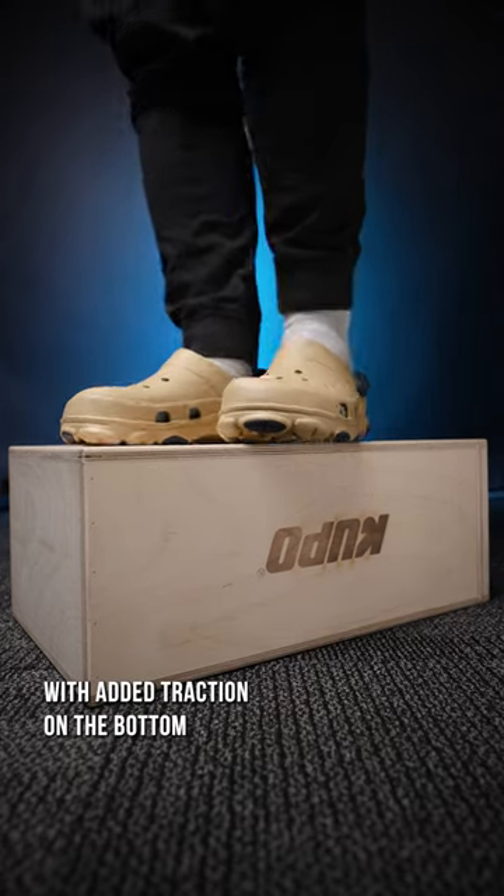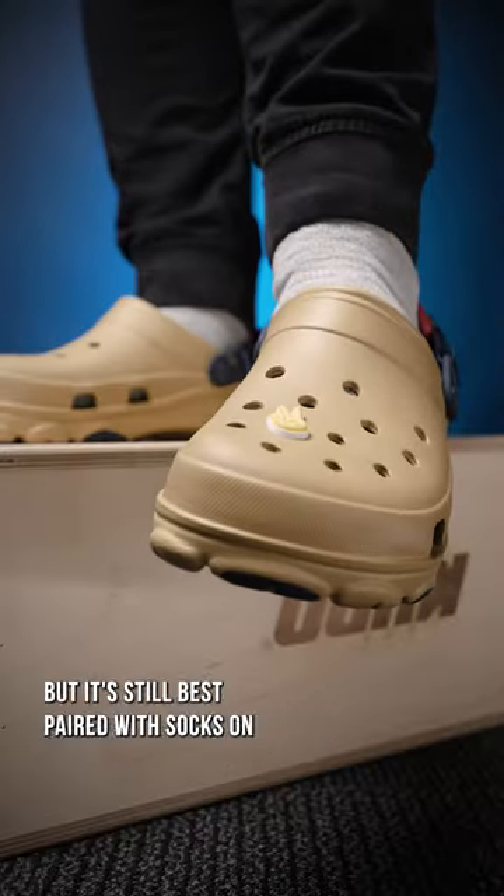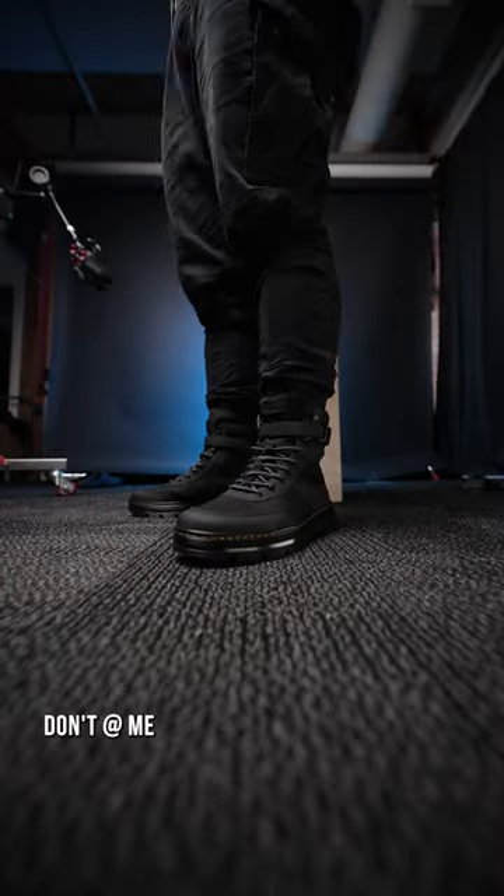Sport mode, with added traction on the bottom and the ability to customize, but it's still best paired with socks on. Don't at me.